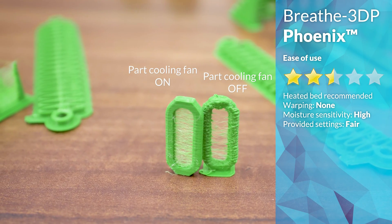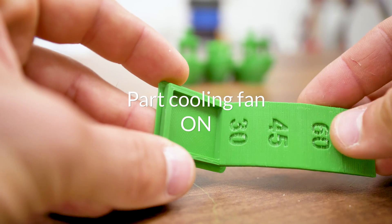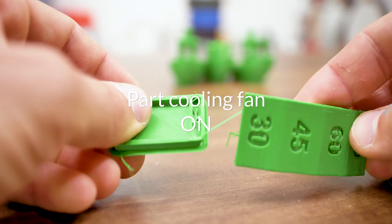Another recommendation is to print with the part cooling fan on, and while that makes prints look nice, it also eliminates any sort of layer adhesion the material had.